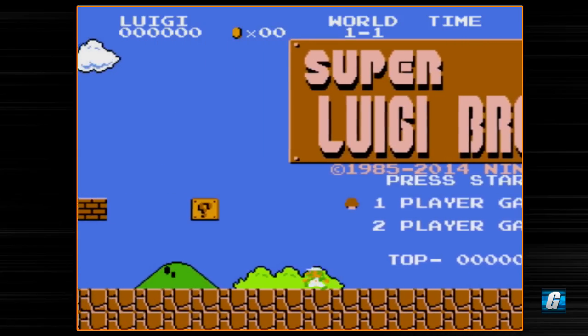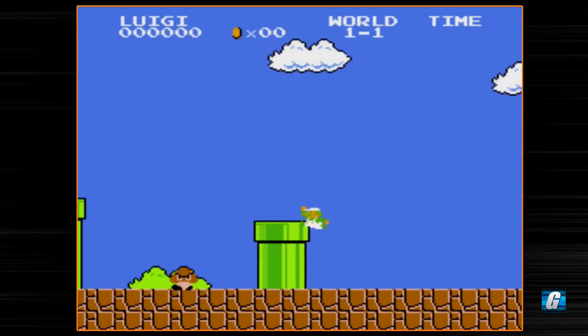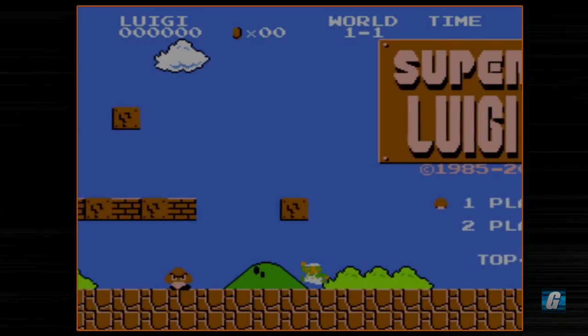Alright guys, that's gonna do it for me. I hope you guys enjoyed this playthrough. If you're interested in this, it's on the Wii U and it doesn't cost that much — it's pretty neat. If you're new to my channel, consider subscribing. If you guys liked the video, give it a thumbs up — or a big thumbs down. To everyone already supporting my channel, thanks as usual, and I guess until the next one, take it easy.